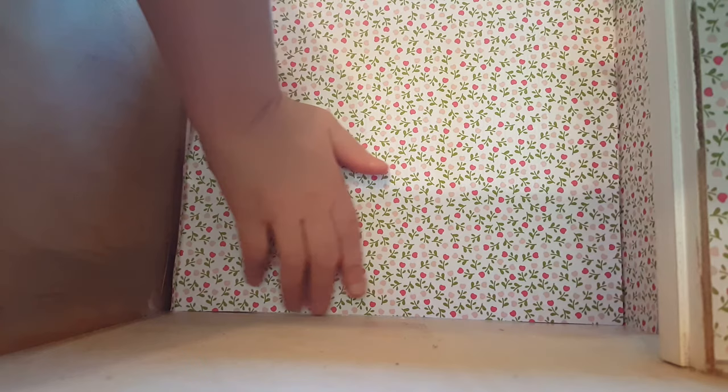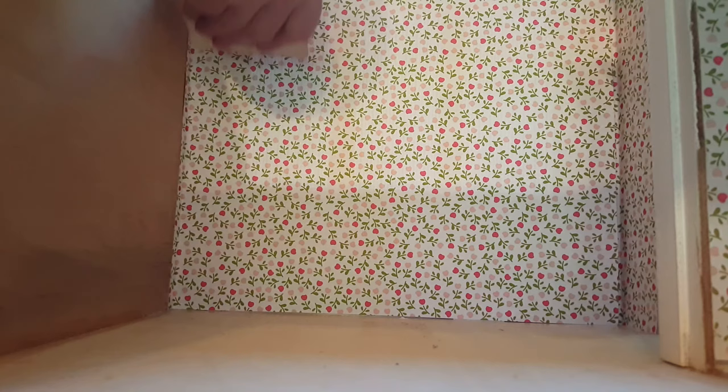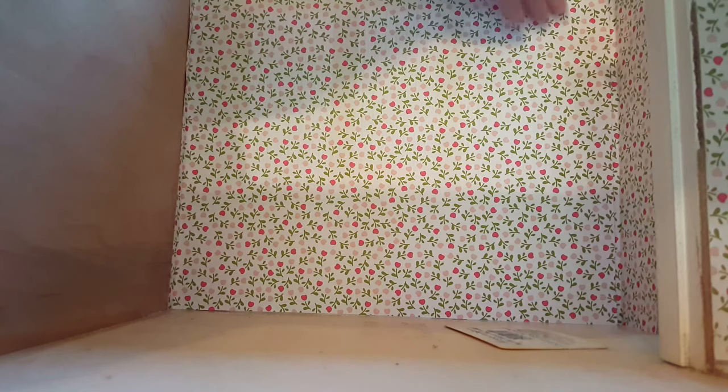Fit the paper in there just on the seam, then take your card and press it down in there. Make sure you get it good and tight in that corner because that's what's going to peel first. Press it up firmly — not too harsh but not too gentle either — making sure you're getting the entire piece of paper covered.